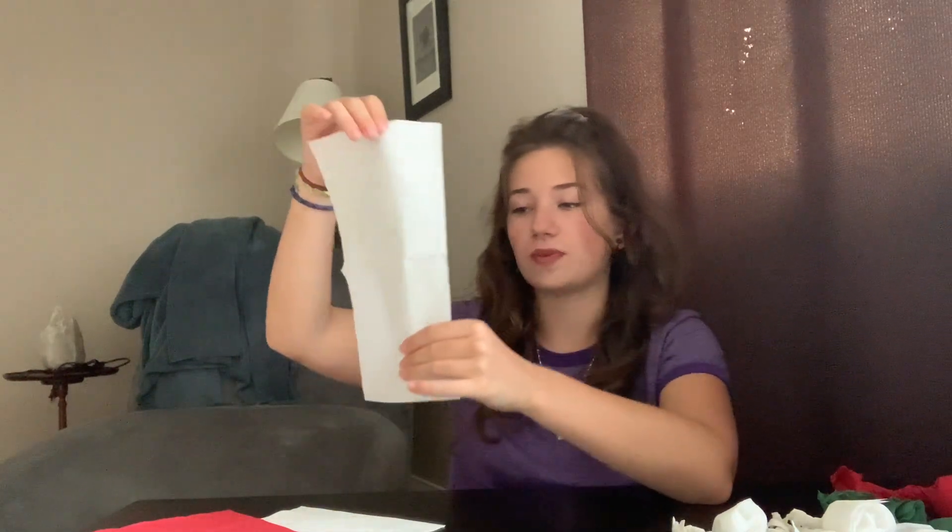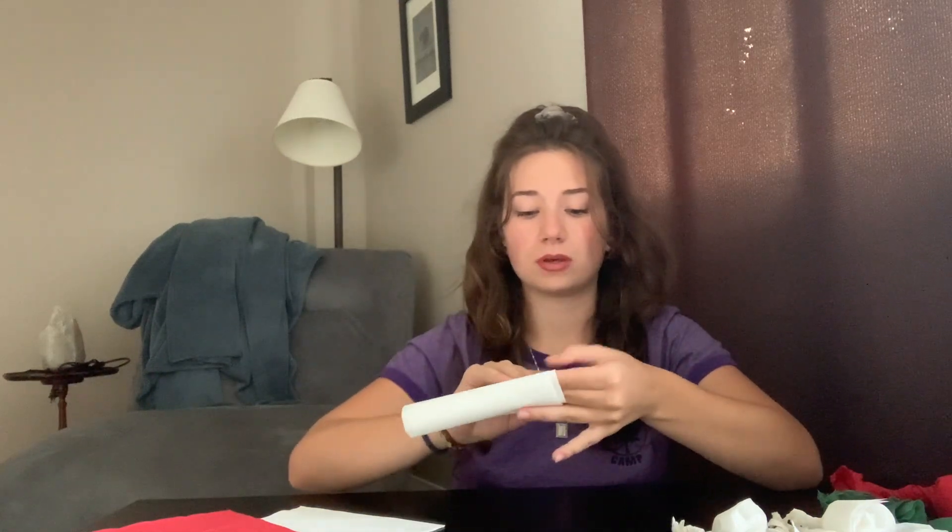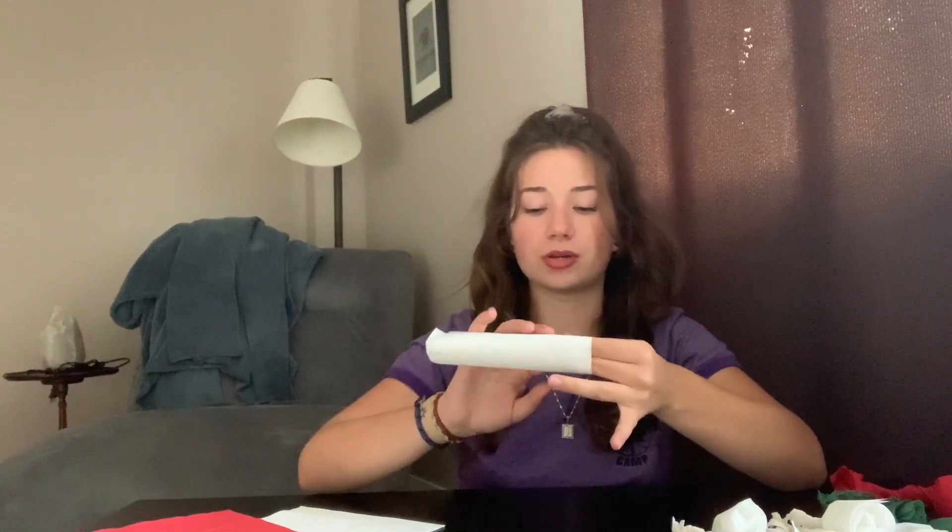So once you've unfolded your napkin, you will take your two first fingers and place them at the top of the napkin. Then you will start wrapping the napkin around those two fingers. Once you have wrapped the whole napkin around those fingers, you will pinch at the bottom of your fingers.